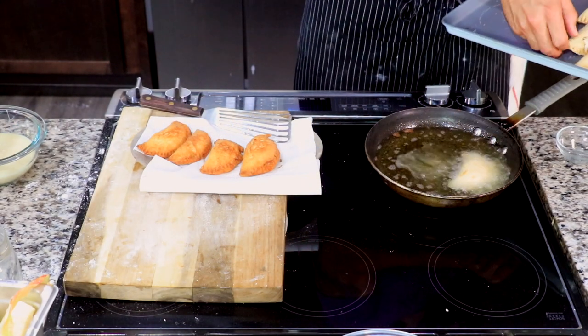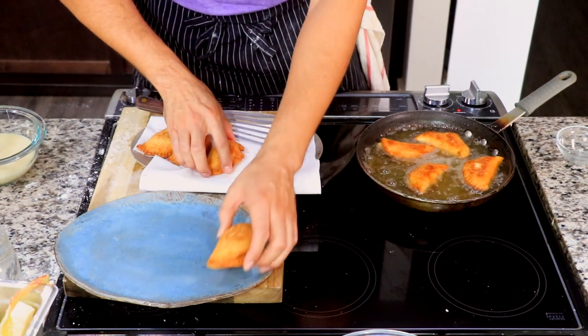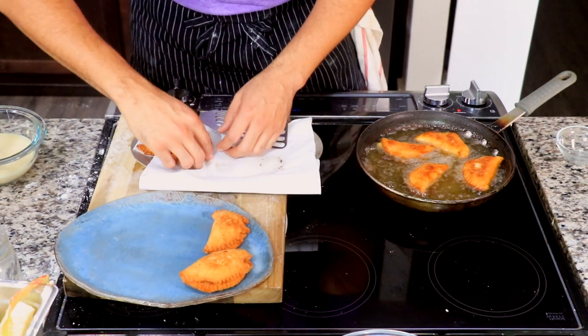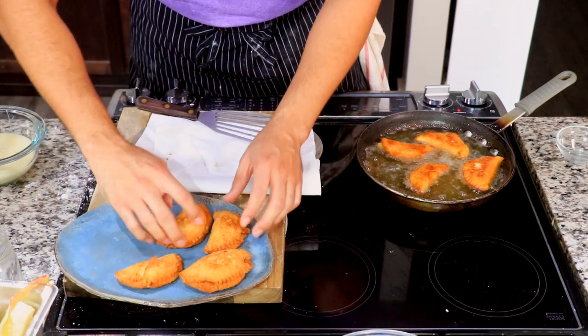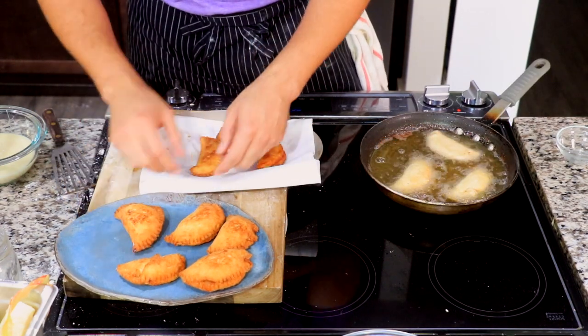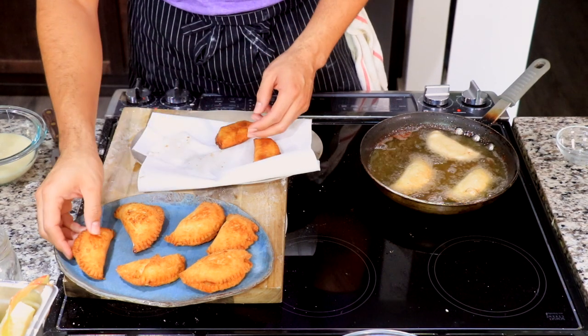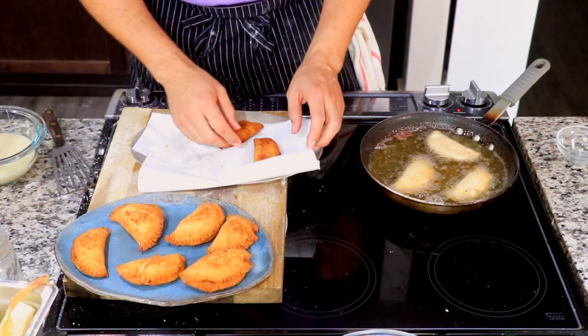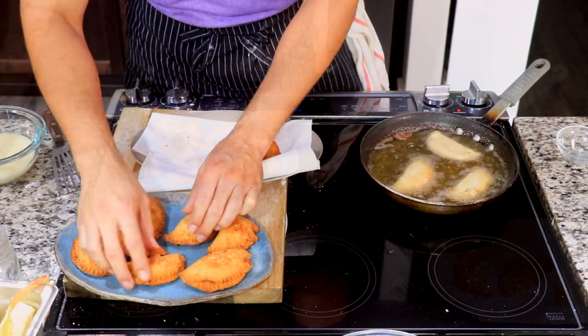Fry up the rest of your pies and add them to the platter as they cool off. You can do these in batches and keep the pre-cooked pies in a preheated oven at 200 degrees to keep them nice and warm while you fry up the rest.